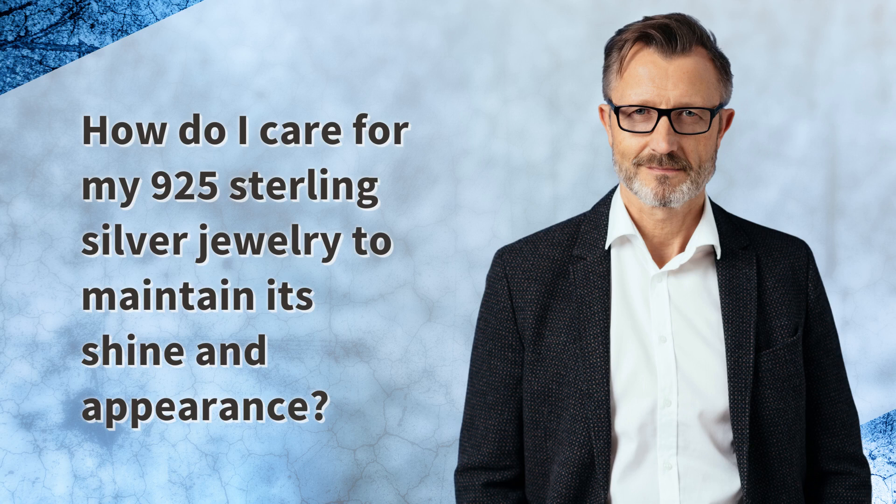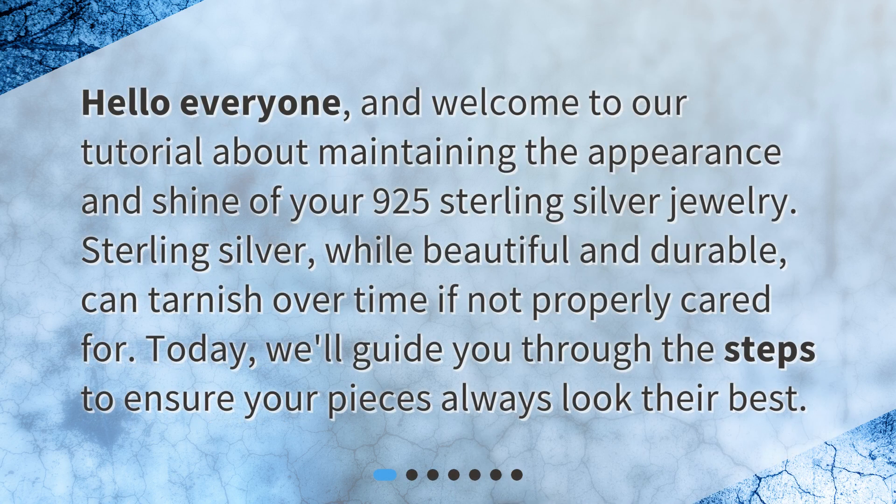How do I care for my 925 sterling silver jewelry to maintain its shine and appearance? Hello everyone, and welcome to our tutorial about maintaining the appearance and shine of your 925 sterling silver jewelry. Sterling silver, while beautiful and durable, can tarnish over time if not properly cared for. Today we'll guide you through the steps to ensure your pieces always look their best.